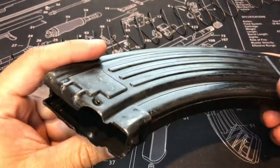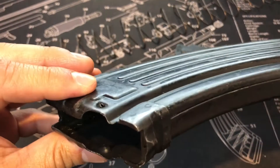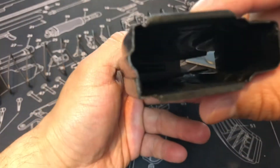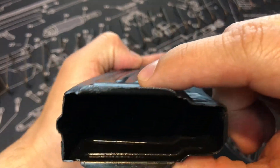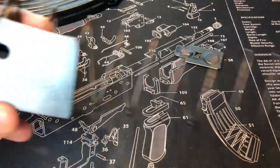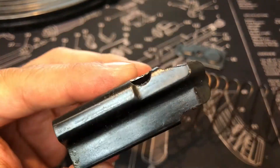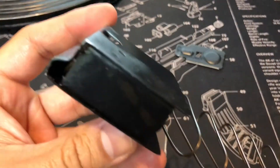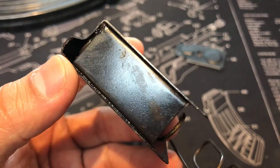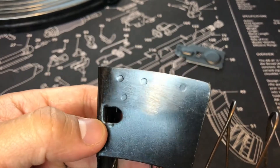Alright, so we took it all apart. Just going to check the inside. Nothing different — like you guys can see, all stamped. Nothing at the bottom. Very cost-effective for them. So we're going to go ahead and check out the follower. Those are your three holes on the side, on the side, your top, on the side.